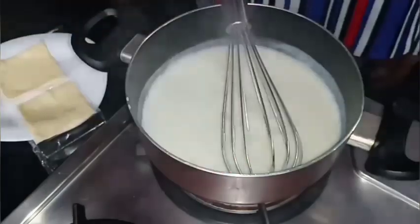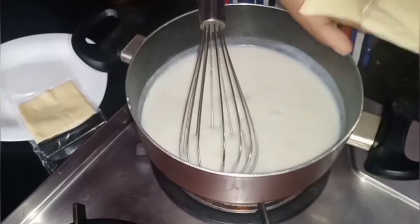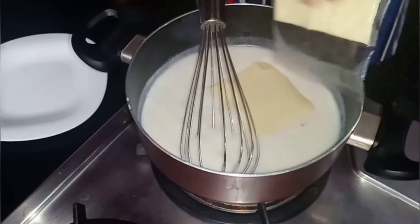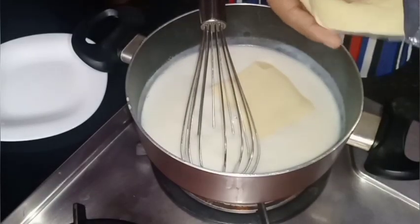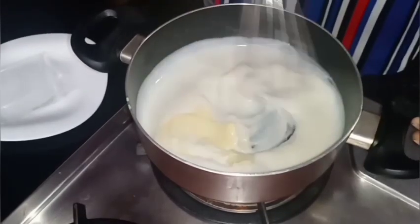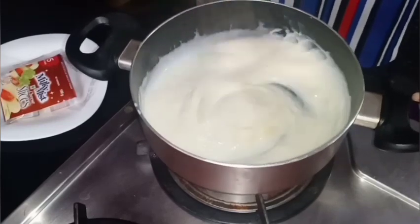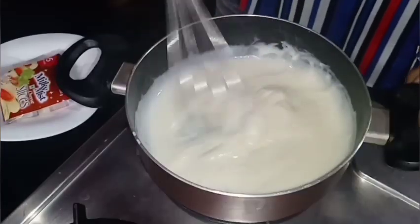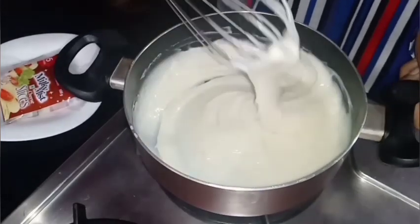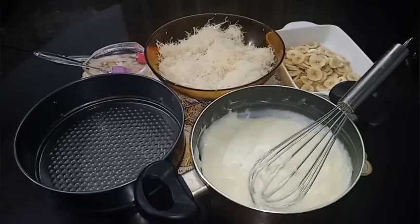I will add the cheese in the pan. Pour the cheese on top and pour the cheese with the flavor. Pour the cheese into the melt and add the formula in the mix. Now we add the ingredients to the kunafa.